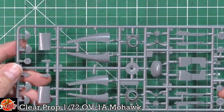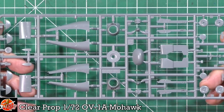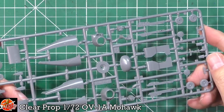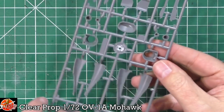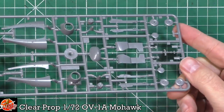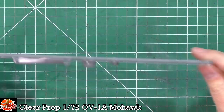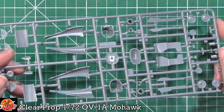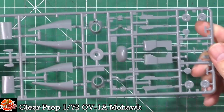Last up, we've got the engine nacelles on Sprue D, with the nose there as well. The profiling is very nicely done with a sort of one-piece front end to the engines. For the gear in the closed position there's no interior detail, but the rest of it has loads and loads of detail which is really, really nice.